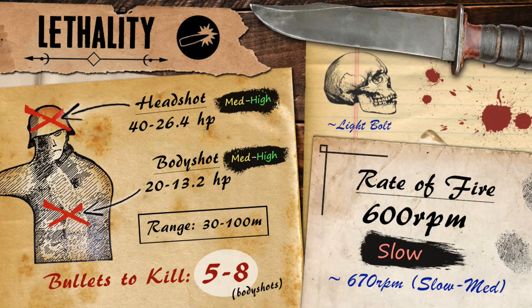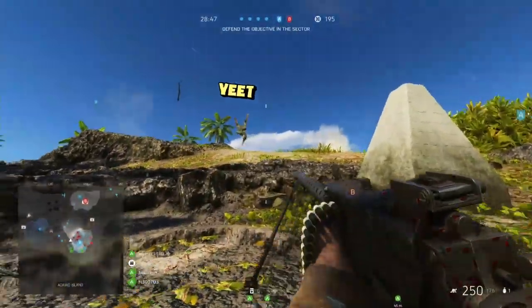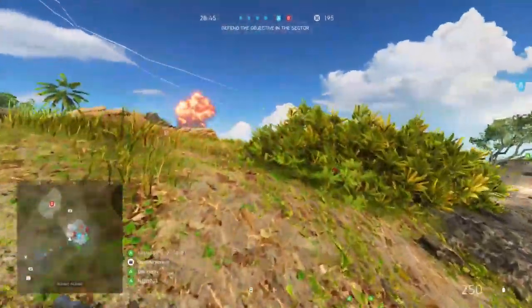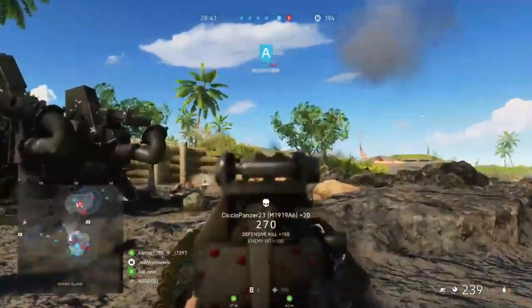As far as power goes, the M1919 has a pretty interesting damage model, which is a little bit different to a lot of the other MMGs. It deals a maximum of 20 damage up to 30 meters, allowing it to kill in 5 shots within those earlier distances. As your bullets travel further, damage is going to drop down up until they reach the range of 100 meters, where they'll deal the minimum damage of 13.2, meaning that anywhere beyond 75 meters it'll typically take up to 8 shots to put the other guy down.